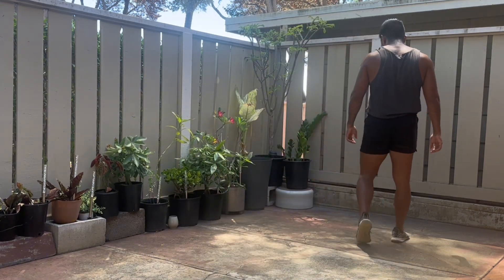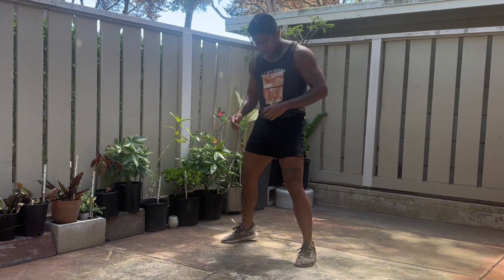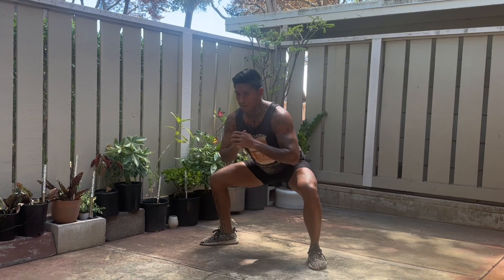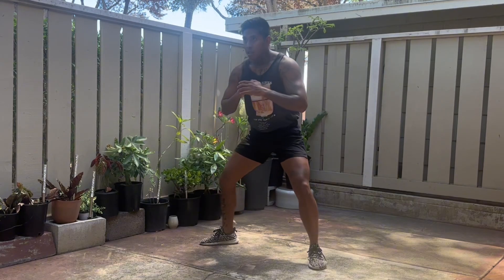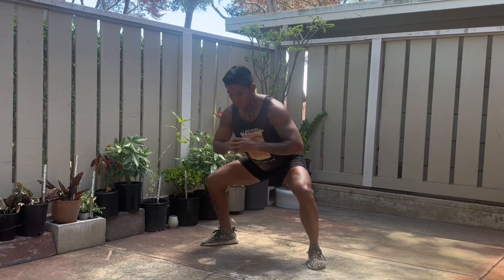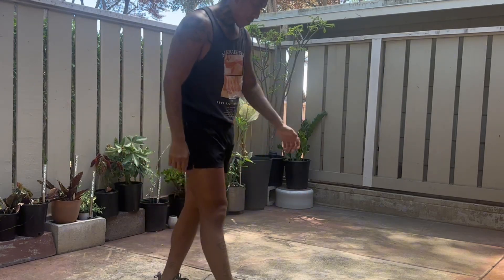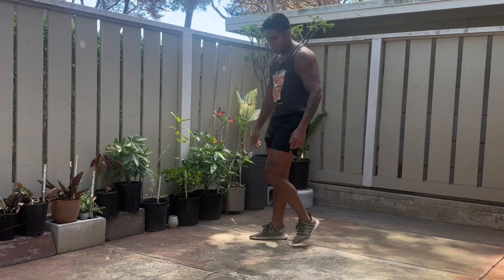We didn't do the squats on day three because day three was more of a cardio day, an active recovery day. We've been doing a lot of muscle work — on day one we did 10 sets of push-ups and pulls, the second day we did the dumbbell work, curls and overhead presses, and on the first two days we also did the pulsing squats, Tabatas, 10 rounds, 20 seconds of work, 10 seconds of rest. On the third day it was just a rest day — getting the cardio in, trying to get the blood circulated, letting the muscles rest so they can heal, grow, and get stronger. But day four, we're hitting it back again with pulsing squats.